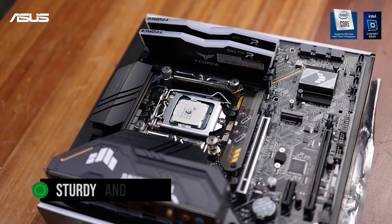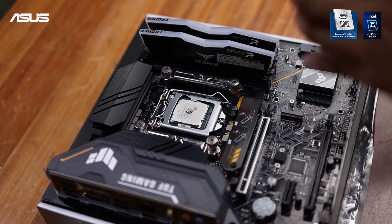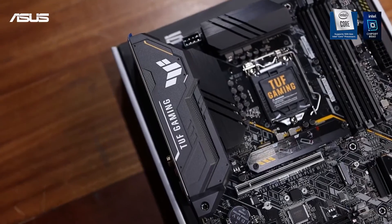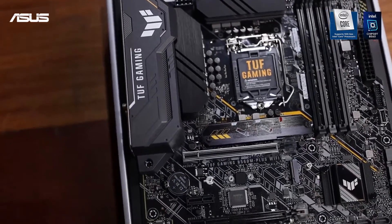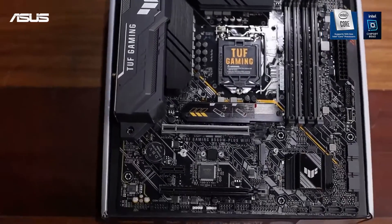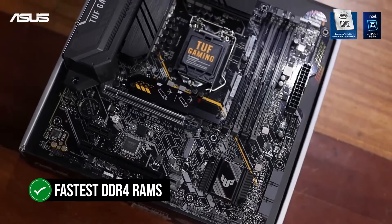The board feels sturdy and durable, and the overall quality is premium. When it comes to performance, the board features an 8+1 VRM design and the overall power efficiency is quite decent. While overclocking expectations should be low, it can easily handle higher-end processors, and it also easily supports the fastest DDR4 RAMs on the market.